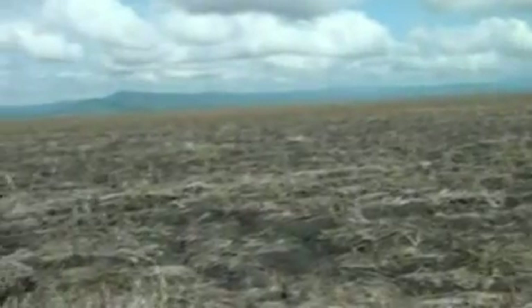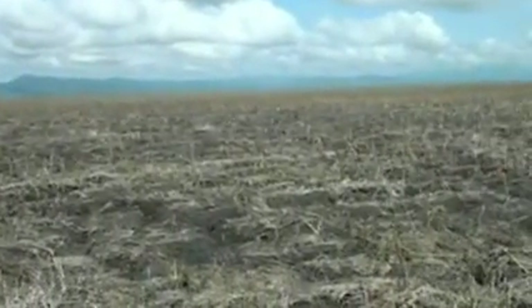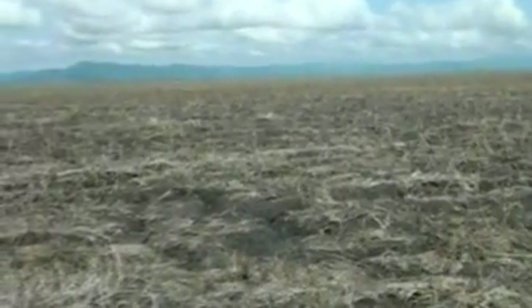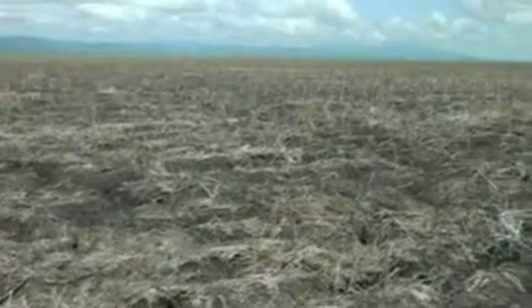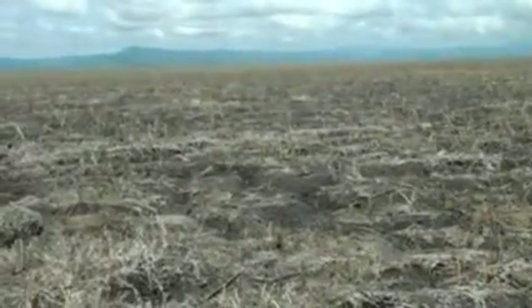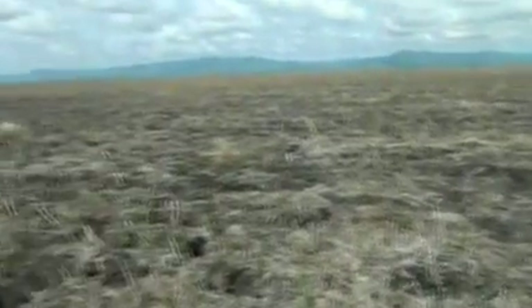I planted with sulfate of ammonia here last year - and I think that was a penalty. I think it was a big penalty. It burnt up the roots, dried up sooner, the roots didn't go down. So I just planted it without anything - and actually it was a much better crop, much, much better. Lesson hard learned - no fertilizer.